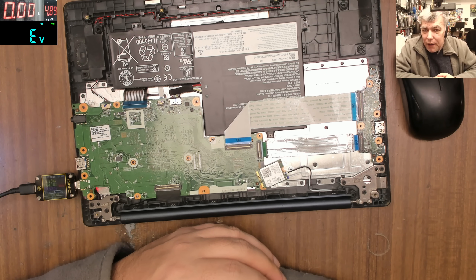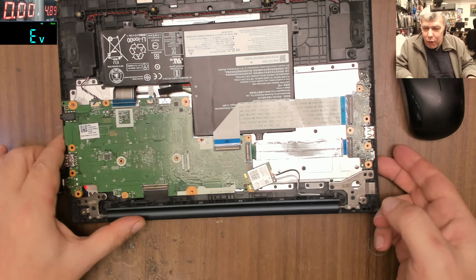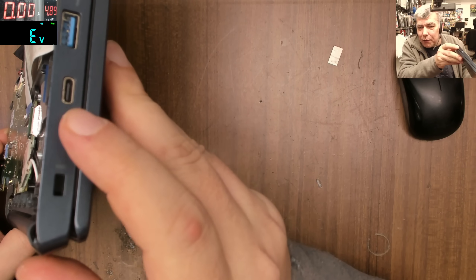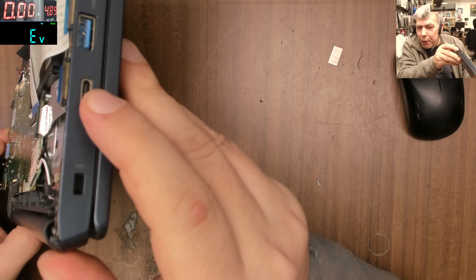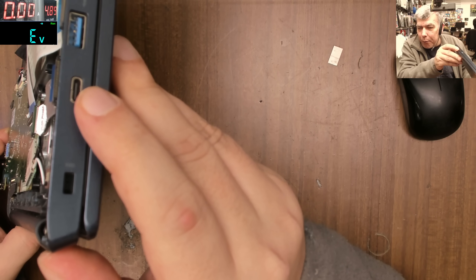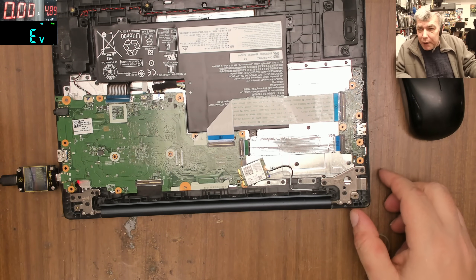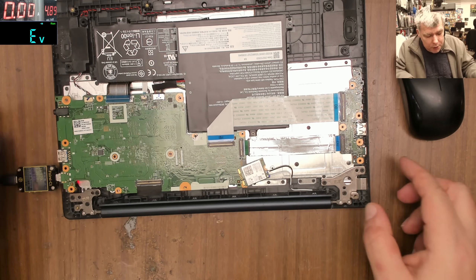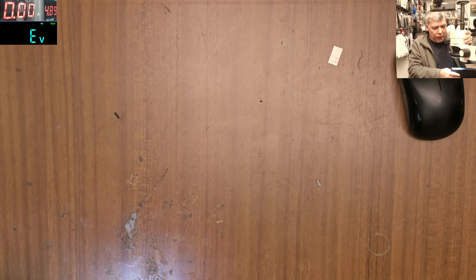Crazy, unbelievable. How could they approve this port as a standard? You have 20 volts and data lines on that tiny port. What about a drop of water? What if you plug the cable in slightly bent and touch the wrong pins? How do you think this chip got burned? And the charging port itself is not damaged — I can show you — the port is perfectly fine.